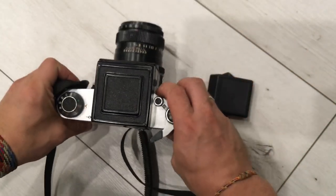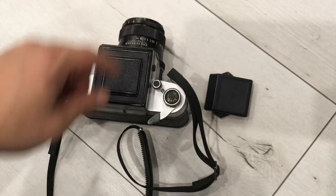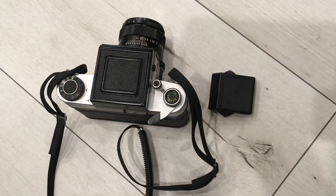Thanks for watching. This item goes without the lens — only with the viewfinder and this plastic cap.